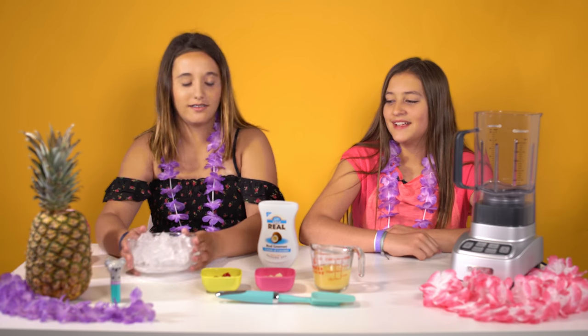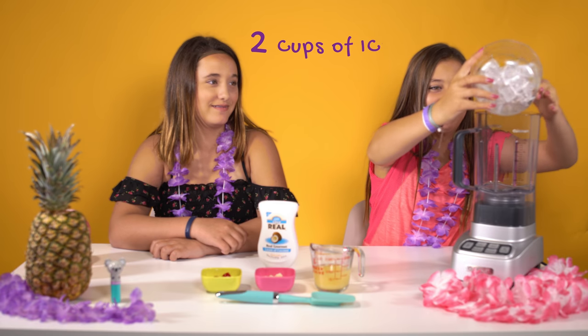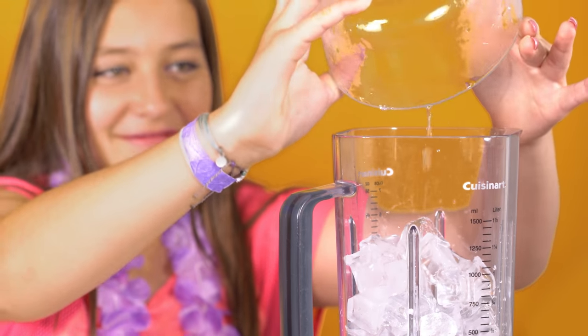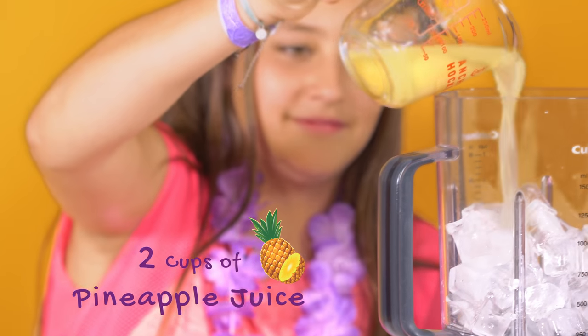Let's get to it. The first step, we're just gonna pour the ice in. Then next we're gonna pour in two cups of pineapple juice.